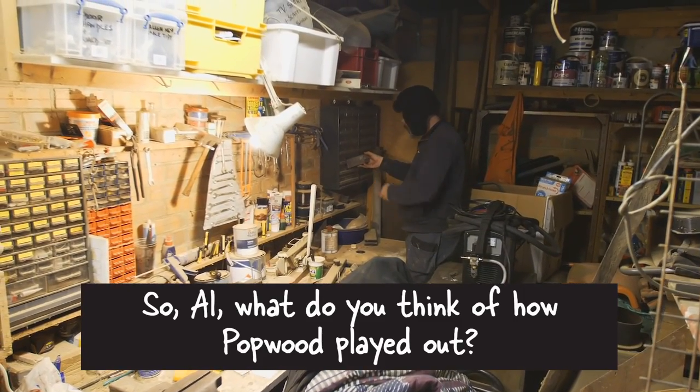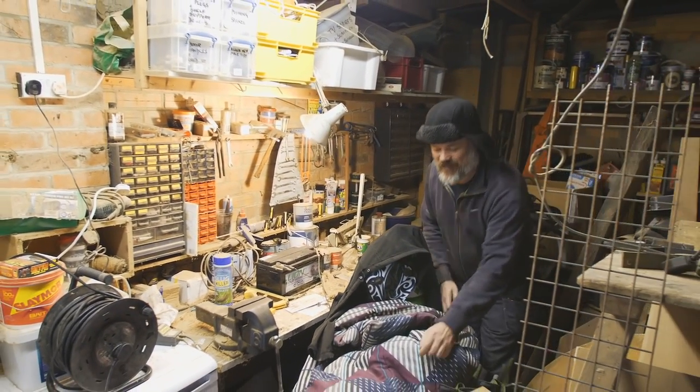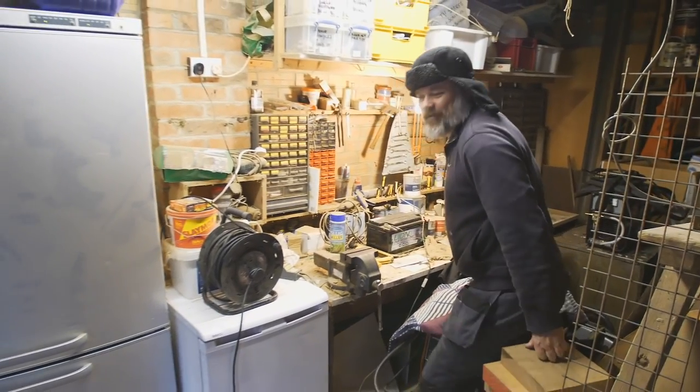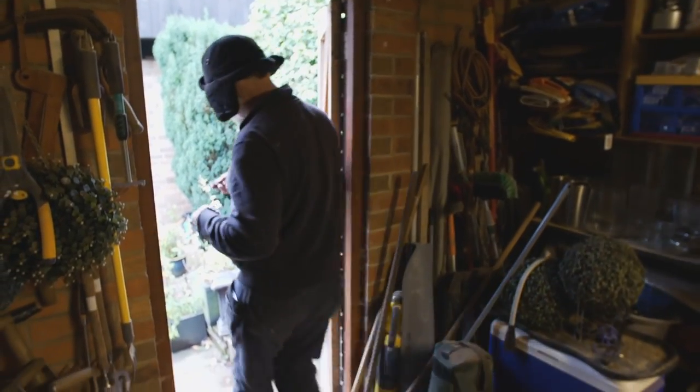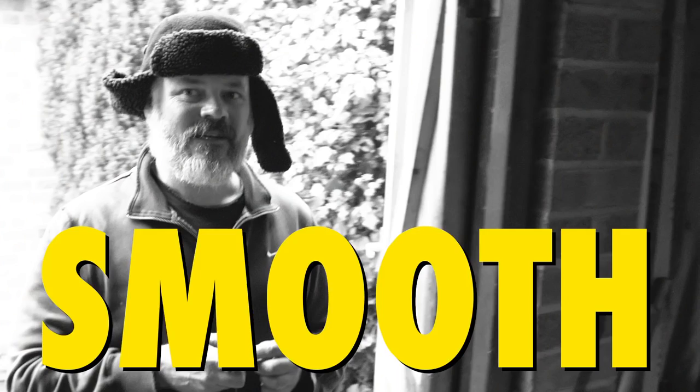So Al, what did you think of how Potwood played out? The weight of responsibility, now we've kind of tripled our subscription, is really quite weighing heavily on my shoulders. It feels like we've got a real responsibility now to produce... It's a little bit of a vindication because we do put a lot of work into this - it might not look like it - but it's nice to know that people are enjoying it.